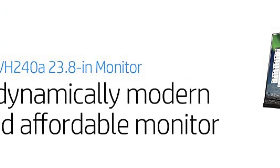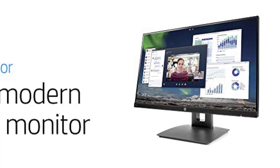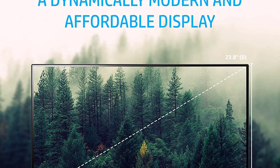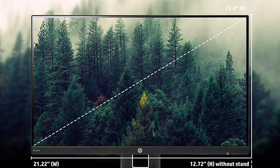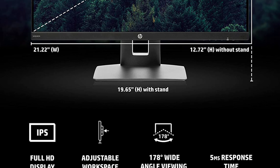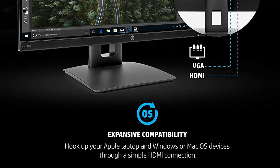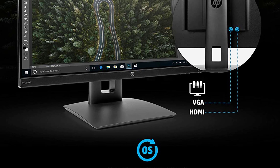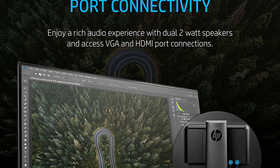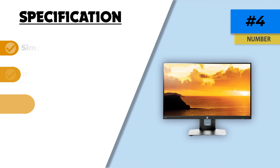The VH240A offers decent ergonomics: a vertical tilt range between 5 degrees forward and 30 degrees away, 360-degree swivel, and pivot capability, allowing you to adjust the monitor to your comfort level and reduce strain on your eyes and neck. It also features a detachable stand and can be mounted on the wall or attached to a movable arm. For connectivity, the HP VH240A has VGA and HDMI ports, both supporting HDCP, allowing connection to laptops, PCs, and gaming consoles.